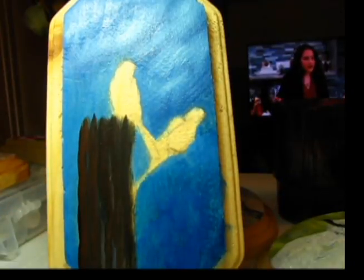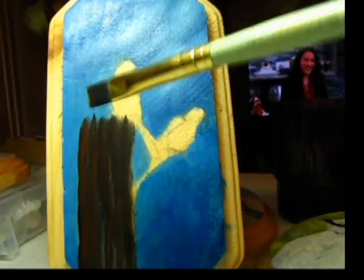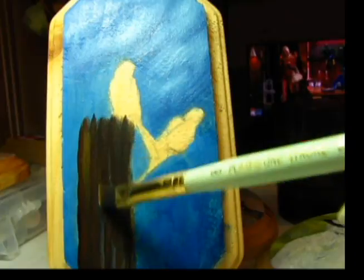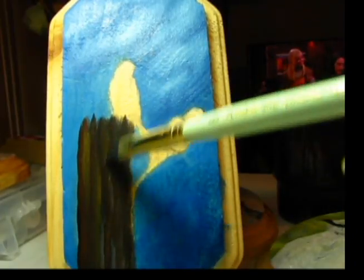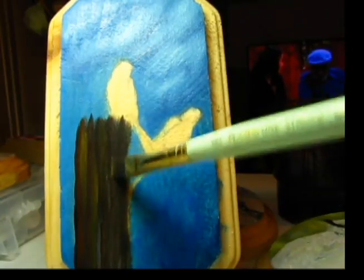Now I'm going to mix a little ochre with my burnt umber and come in and put some of that in as well. I start to get the different variations in the wood, and the ochre really helps to do that.